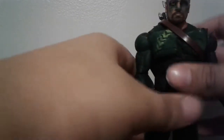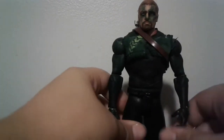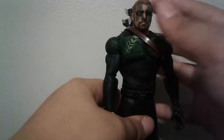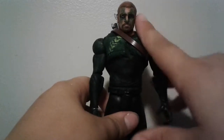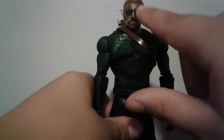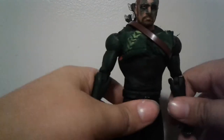This is based off his season one appearance because I didn't want to do the mask. The head is a Triple H head, and I got some green paint, put it around the eyes, and smeared some of it off with my finger — it gives that kind of oil effect he had on his face in season one. Go check out the Arrow TV show!